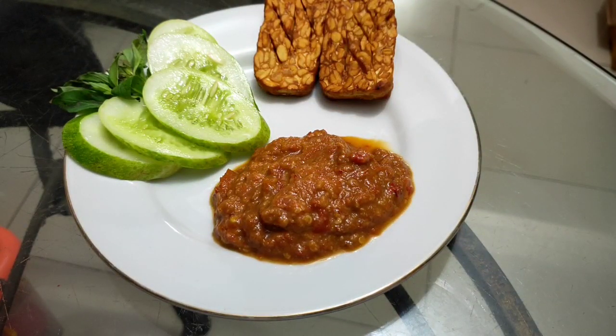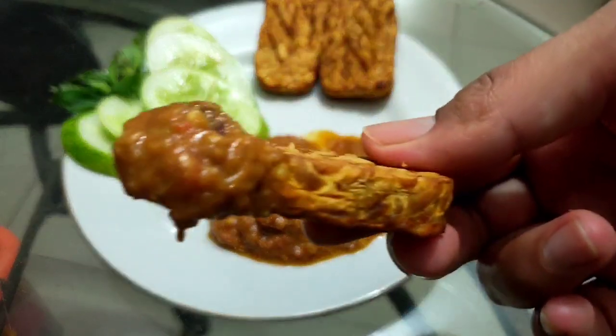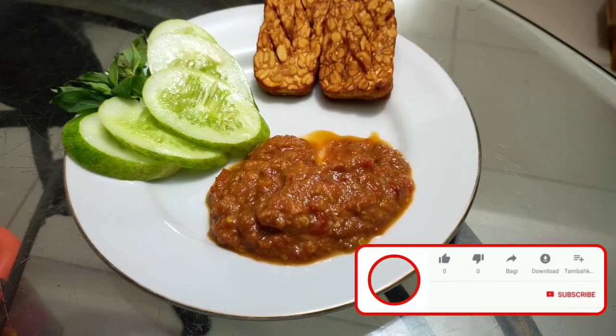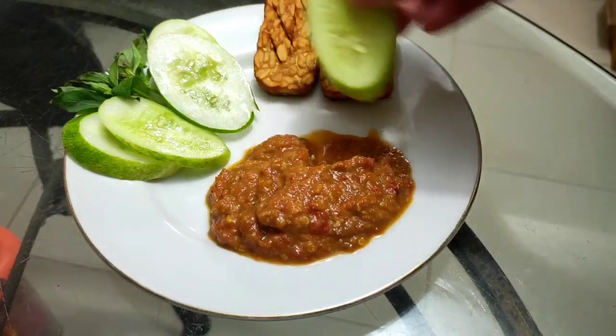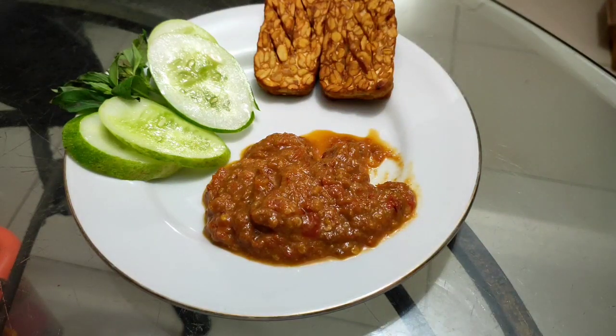Bismillah. Hmm, mantap. Pedasnya pas, manisnya pas, gurihnya pas. Hmm, ini enak banget. Pokoknya bikin mulut nggak bisa berhenti untuk mengunyah. Sekarang aku coba pakai timunnya ya. Hmm, pakai timun lebih enak. Segar. Pokoknya mantap, recommended.